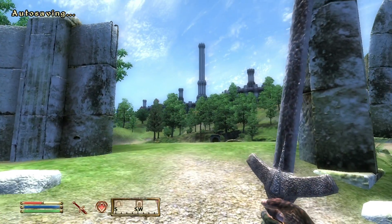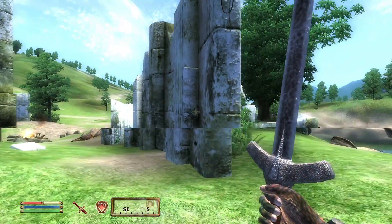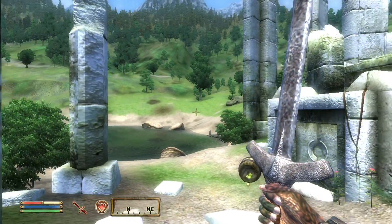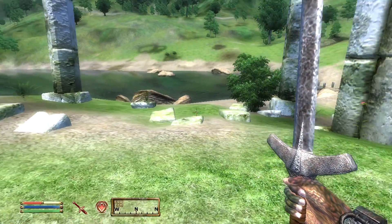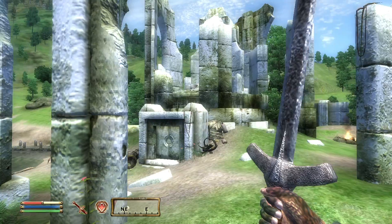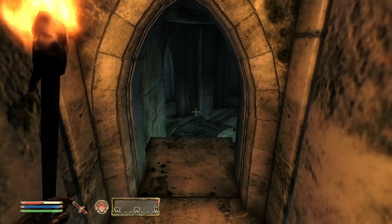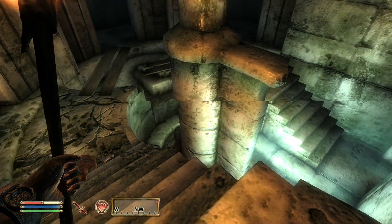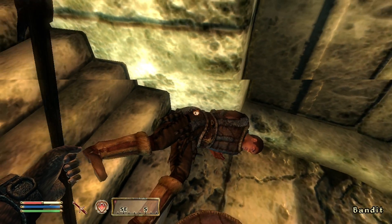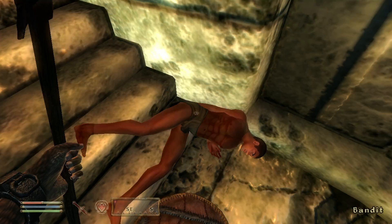The last game in the spotlight, before we get into the benchmarks, is Oblivion. Released in 2006 and optimized for the Xbox 360, this was the nail in Curie's coffin. The amount of shading in this console-scale-optimized game is too much for the old-school symmetrical pipelines in the 6800GS, and frame rates drop into the low 30s outdoors, even at 800x600. Dungeons fare quite a bit better, but I remember booting this game on my 6600GT back in the day and being quite disappointed with its performance. Truly the Crysis of its day.